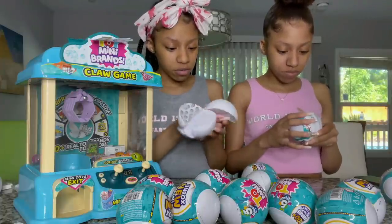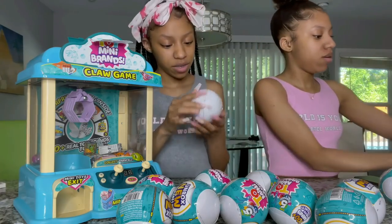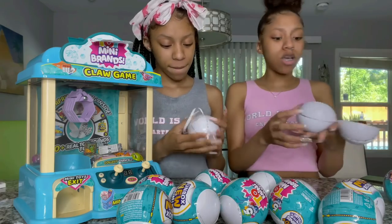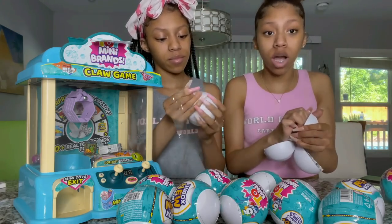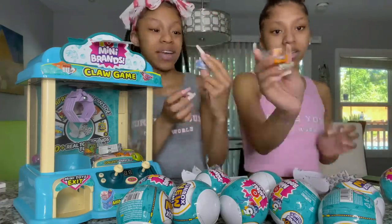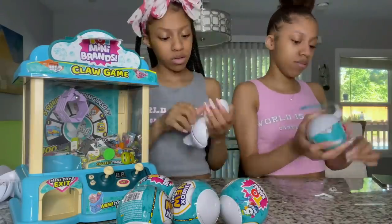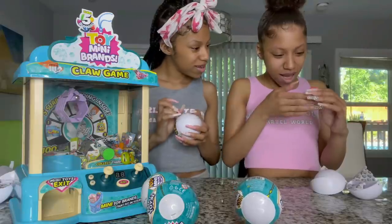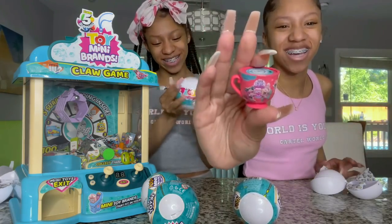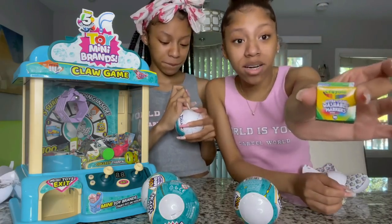We've opened about four so far and we're going to do like ten or fifteen total. We're going to put the video on fast motion now so you can see what we're getting before we drop them in. I got a Hulu, and then I got an Itty Bitty Pretty teacup doll — oh my gosh! I also got Crayola markers — they got everything in these!